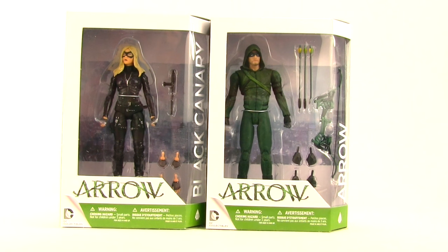Both of these figures come packaged in the same style packaging we've been seeing with all the Arrow TV series figures. You've got the window box with the white and green highlights, the figures are clearly displayed. Off to the side you have the names of the characters — Black Canary is figure number 11 in this series and Arrow is figure number 10.